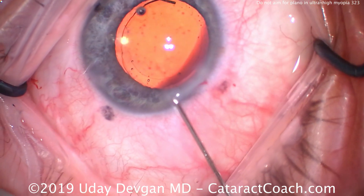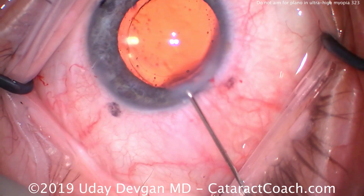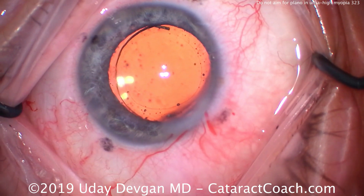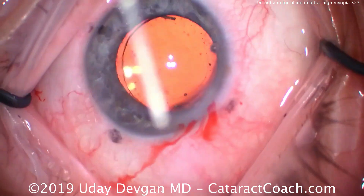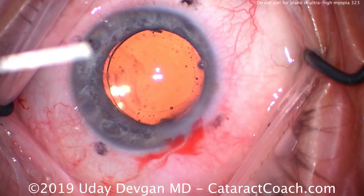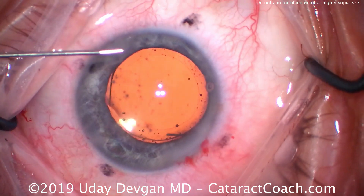The most important thing in the post-op period is, of course, examining the retinal periphery. We have to make sure this patient doesn't develop a retinal break or detachment. This patient is going to need prolonged retina follow-up on a routine basis for the rest of life. It's very important to emphasize that point to the patient. So interesting case — and remember, for ultra-high myopes, don't aim for plano.